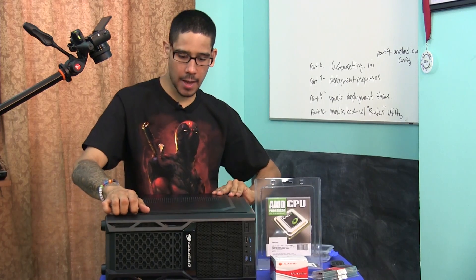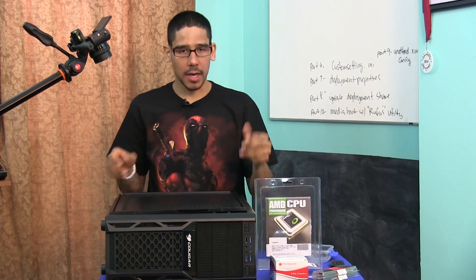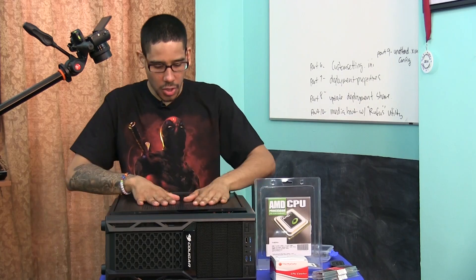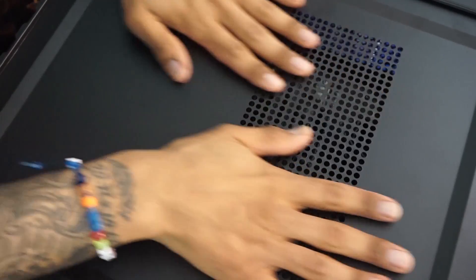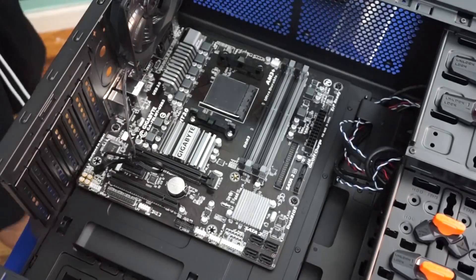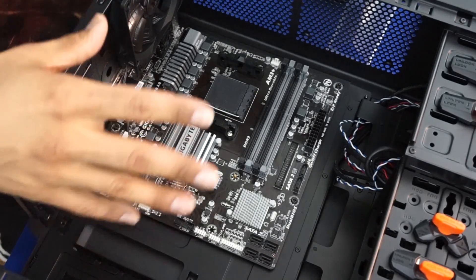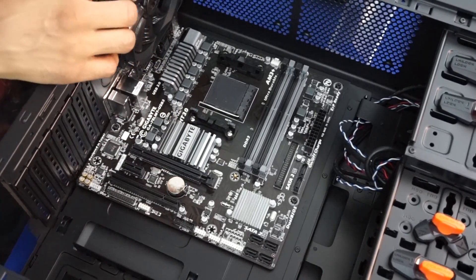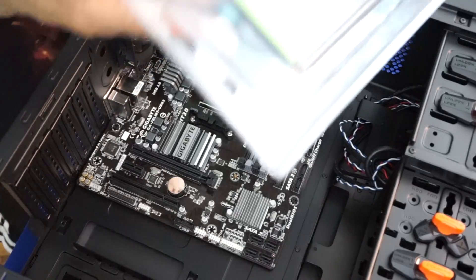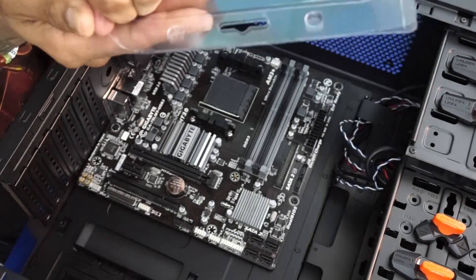Let's open up the case. I forgot my wristband, so I'm going to rub on the case to discharge any static electricity. And look at the beauty of this nice small motherboard — how awesome is that. First things first, let's open up our CPU.